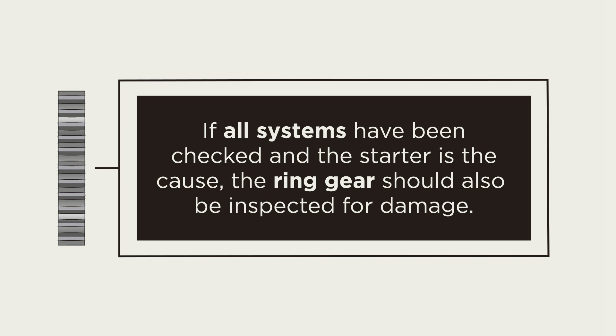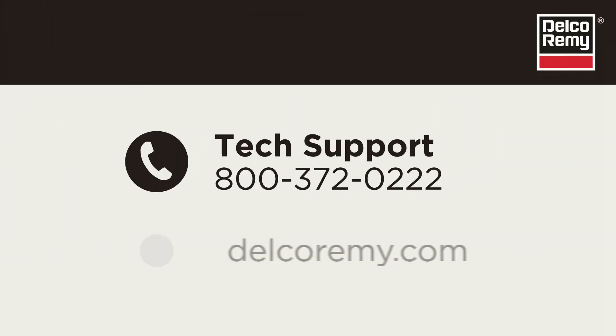And of course, our support team is available to troubleshoot with you. You can contact the Technical Support Center by calling the number on the screen, or visiting us online.